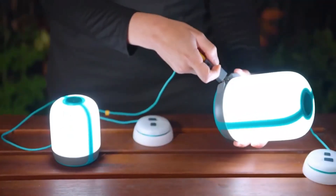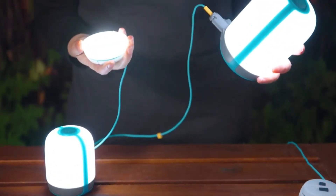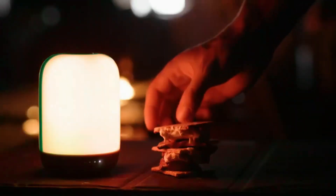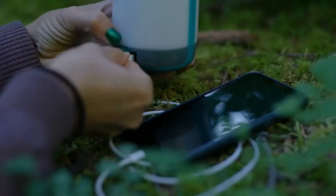The lantern is powered by a built-in rechargeable battery that can be charged via a USB port. It also has a micro USB port that allows you to use the lantern as a portable power bank to charge your devices, such as smartphones or other USB-powered gadgets.